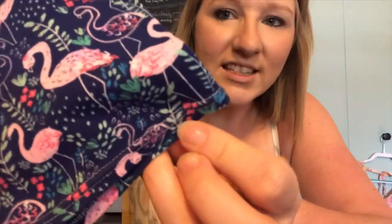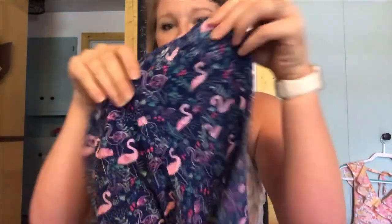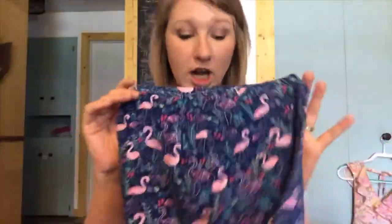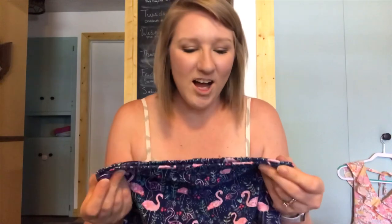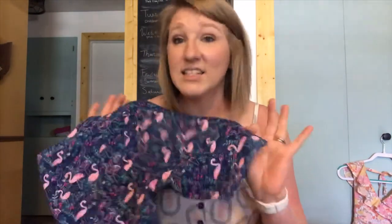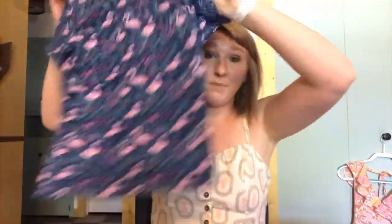If you look really closely, you can see that I used my double needle. I'm not a hundred percent happy with how they turned out, but they stretch and it totally worked. I think I just need to play with it more to get it perfect, but otherwise not bad. These turned out really nice — it's just a shorts and shirt set.